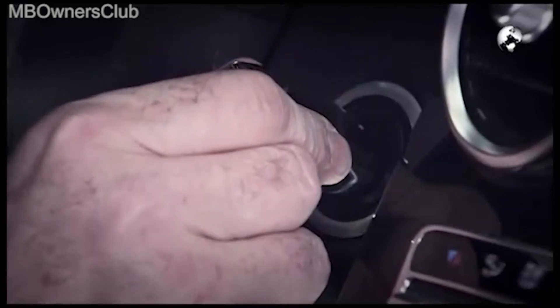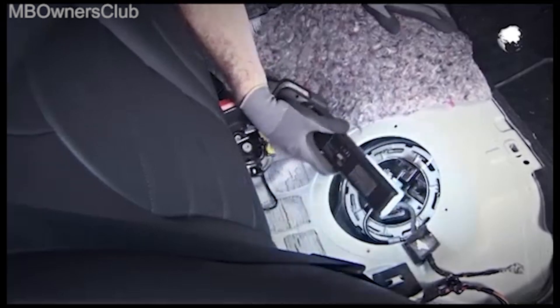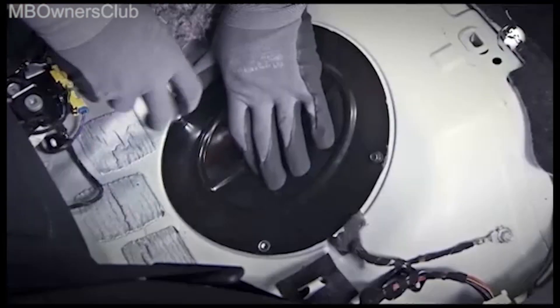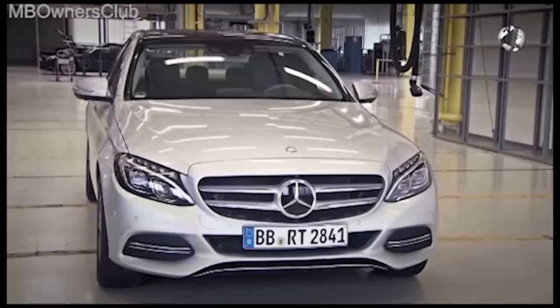Once done, perform a leak test. To do this, start the engine and check the closure. If everything is watertight, the cover comes back into place. The further installation is in the reverse order.